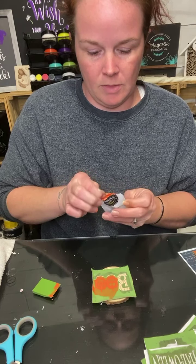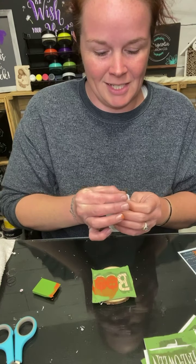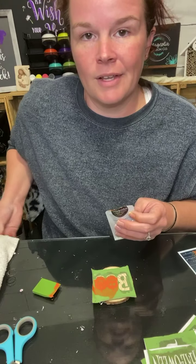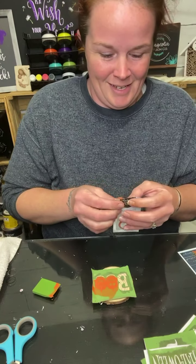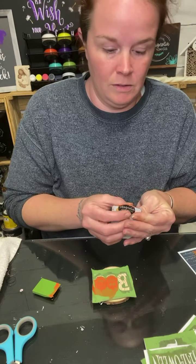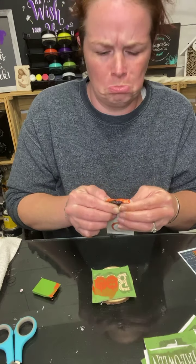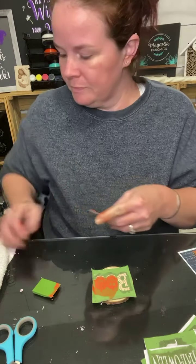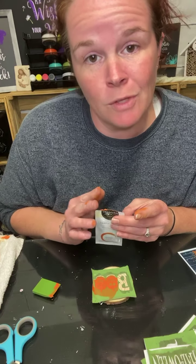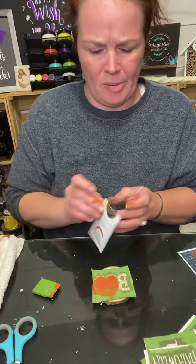I'm figuring out how to use these paste packets — I haven't used them before, can you tell? I'm going to push this chalk paste down in here and show you how to close it so you can keep it and save it — that's most important. On the black, I'll only do a snippet of the corner and that's it. I lost a lot of paste opening it all the way.